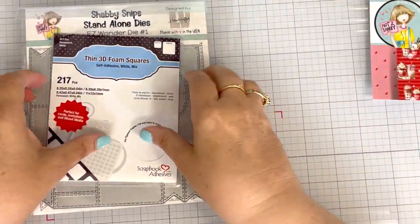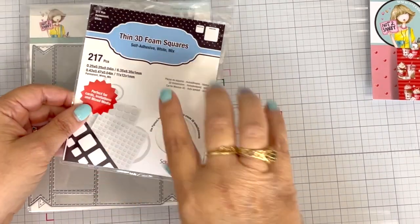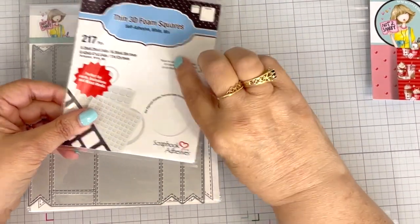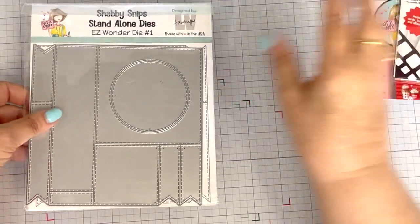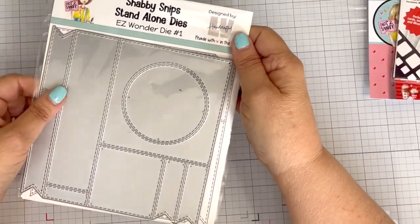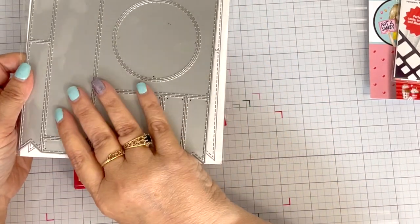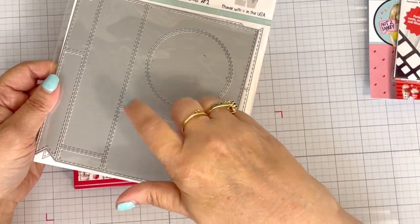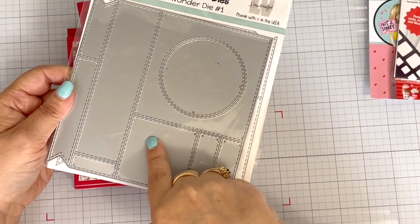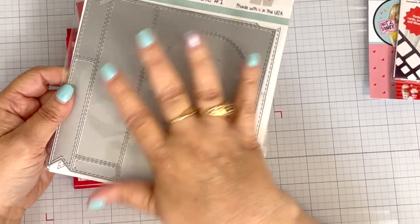The other products that I used: I used some thin 3D foam squares by Scrapbook Adhesives. These are my very favorite foam squares. I keep a stock of them and I will have those linked in the description box down below. The last thing I used is the Shabby Snips Standalone Dies Easy Wonder Die Number One that LV Lynn from LV Handcrafted designed. This has sold out like three times, so it is currently sold out. Make sure you put your name on the wait list as that will determine with Jamie how soon she needs to reorder this.